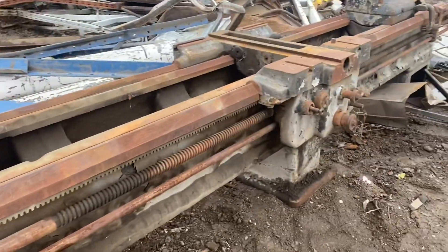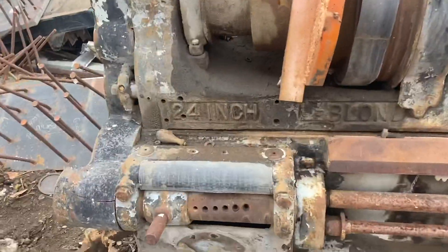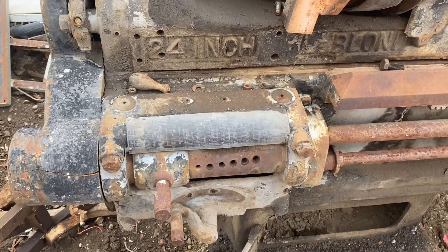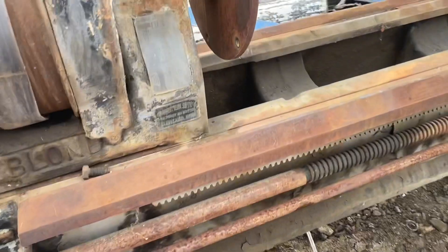As you can see, it's pretty rough. Missing the compound, which is never a good thing. But the ways and stuff were in nice shape. Had the quick change gearbox. Besides the fact it was missing a lot of parts and it was a cone head, I'd actually almost contemplated getting it.